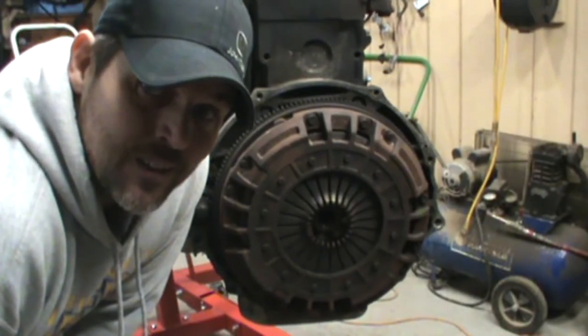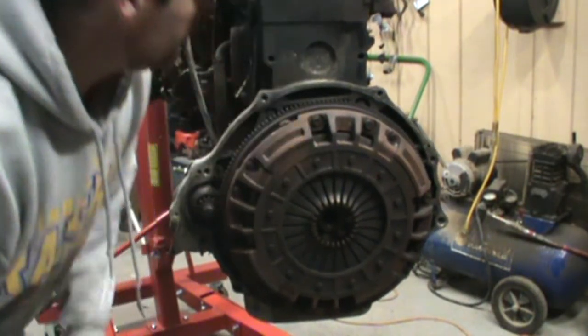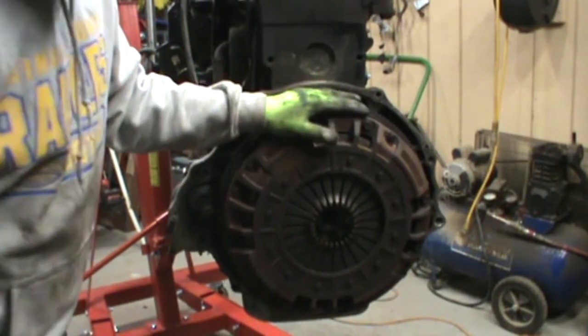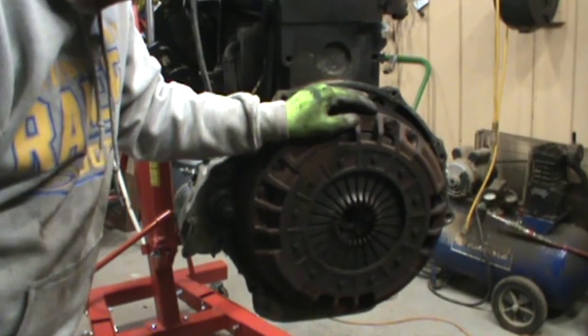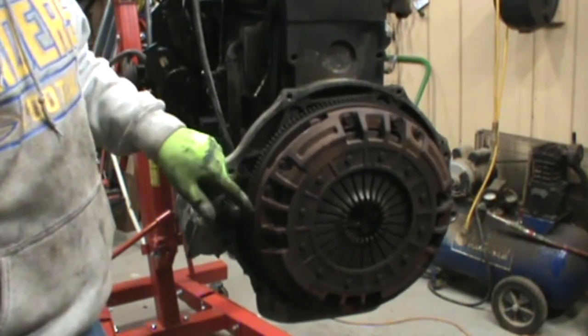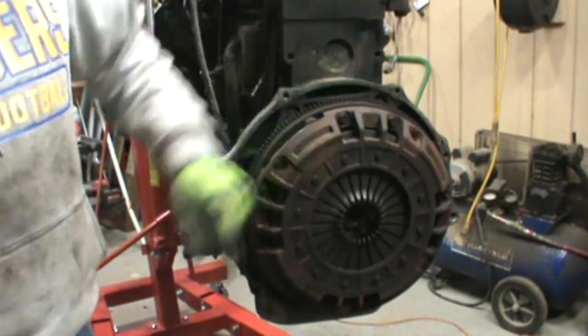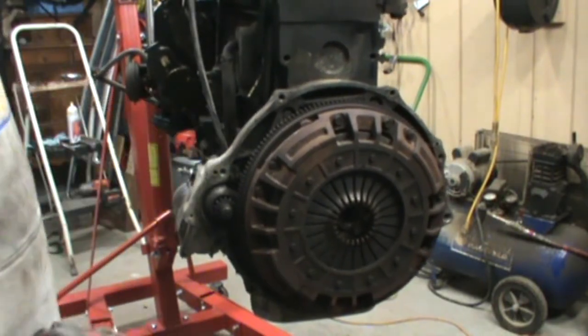Well, as you can see guys, we finally got it out. Now we just need to disconnect the clutch and the flex plate, and we'll be ready to put this bad boy on the engine stand. It's just 13-millimeter bolts around here, and I may go ahead and take the starter off too — so that's what we're doing right now.